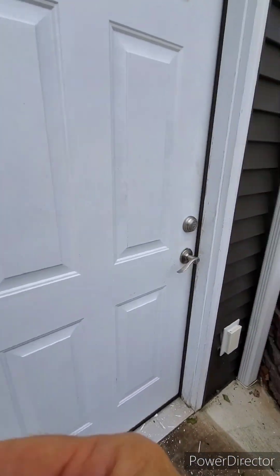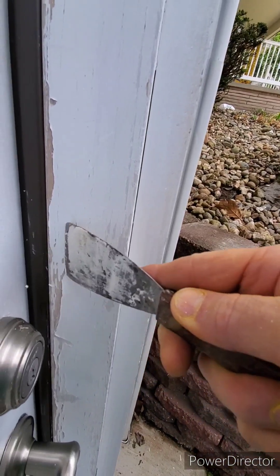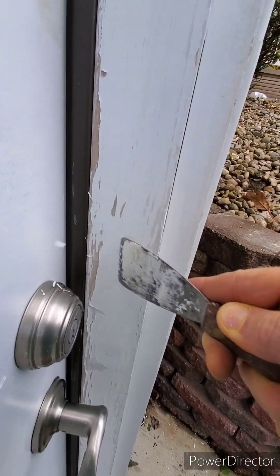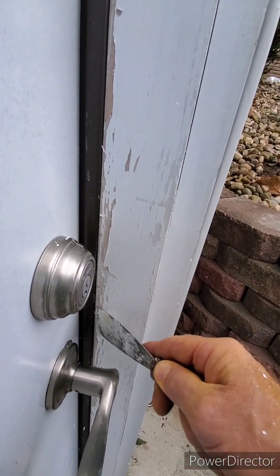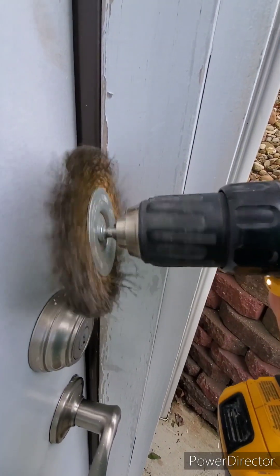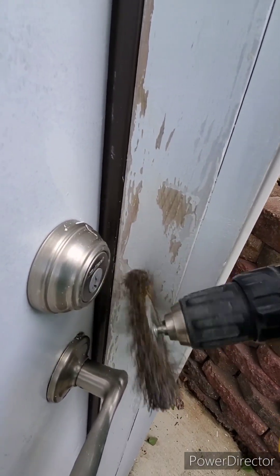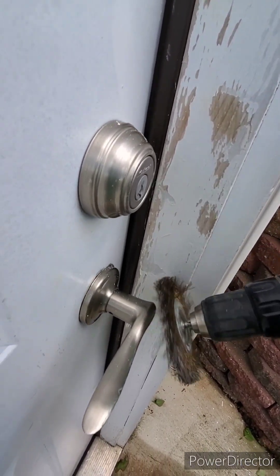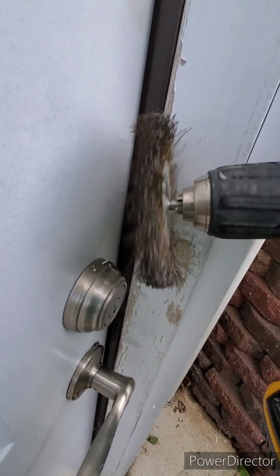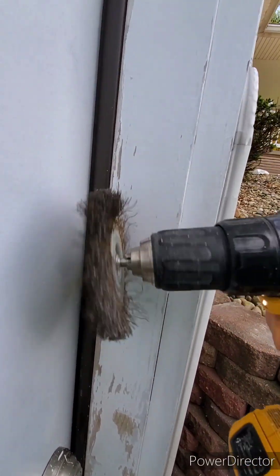Painting this door — it's got a lot of loose paint, chipping up everywhere. It's pretty time-consuming to scrape it off with a scraper, so I just hit it with a wire brush. I'm not going to take everything down to the bare wood, just targeting where there are loose chips. We'll do that all the way around.